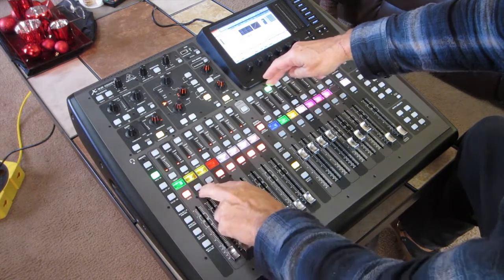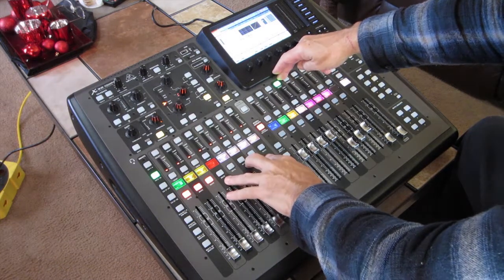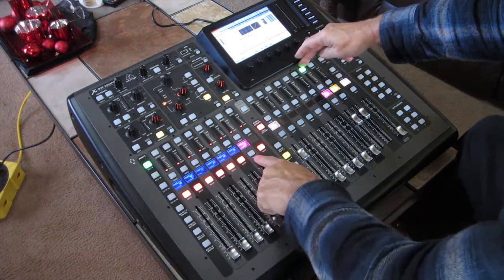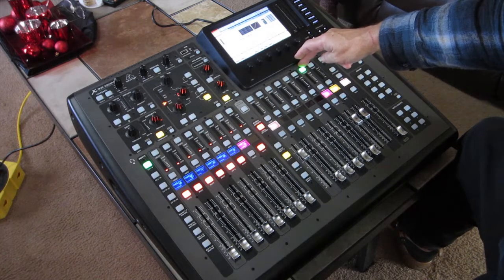If I go to guitar, the guitars are unmuted. The vocals along with the podium mic are unmuted for this subgroup. And then if I go over to the key subgroup, the keys are the only one unmuted — and that's what gives me my subgroup going to those channels.